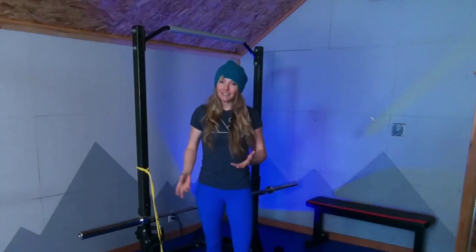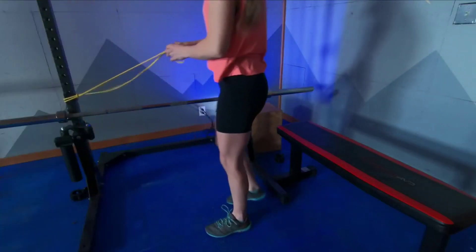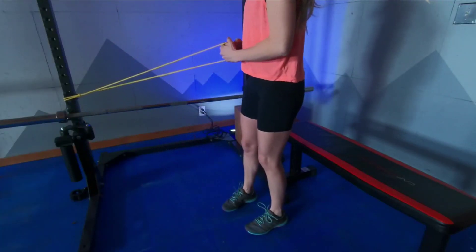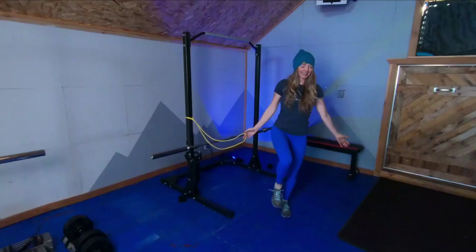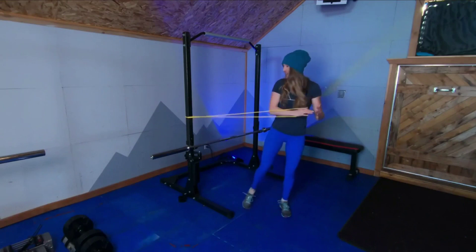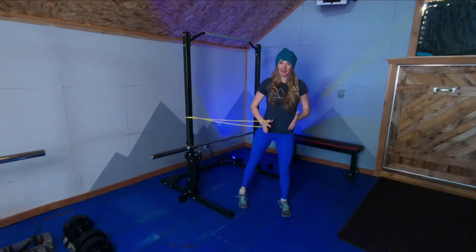And if this gets too easy for you, you can either add a band to add some resistance to the situation, turning on your core more. You can also close your eyes while you're doing it, or have a friend pull on the other end of that band to really make this dynamic balance.